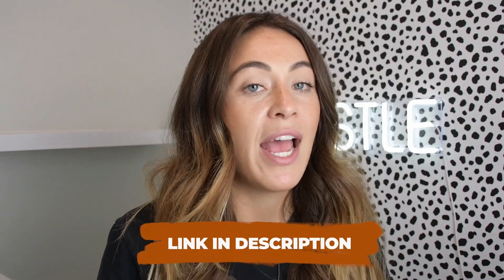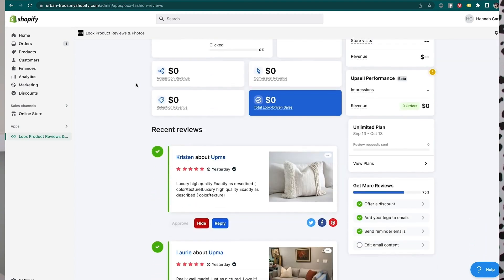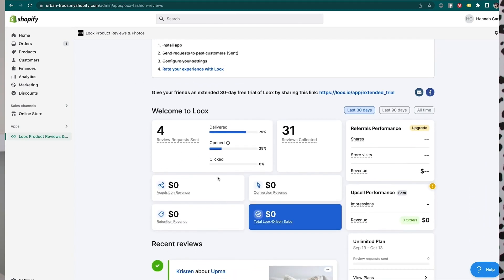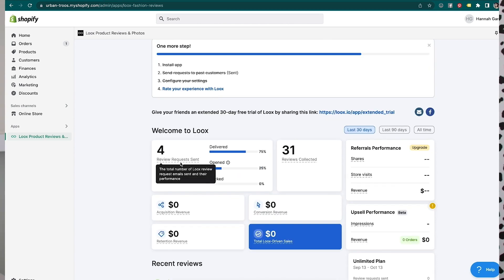Loox is probably one of the top rated review softwares on the Shopify app store. It's super easy and intuitive to use — highly recommend you check them out. Their link is going to be in my description. Once you download Loox, this is what the inside of your dashboard looks like. You can see statistics about the reviews you've collected: 31 reviews collected, four review requests sent. This is obviously a new account so we don't have much going on.